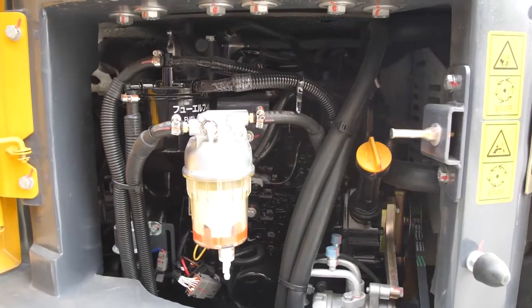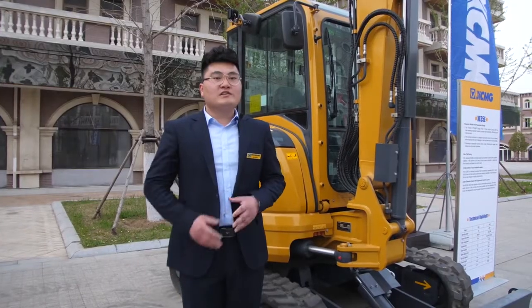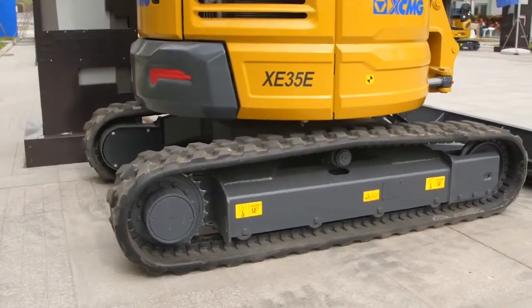Additionally, the main valves and hydraulic lines are easily reached through removable body panels. The machine has durable steel body panels all around, offering good resistance and quick repair time after potential impact damage.